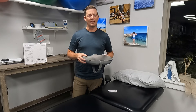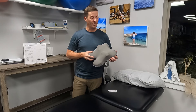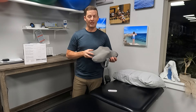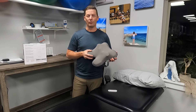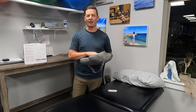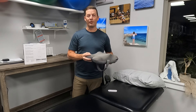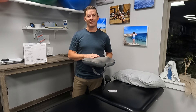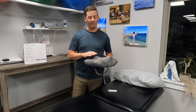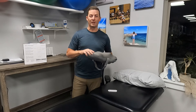Both my daughter and my wife used this extensively over the weekend and they both said it was really comfortable and more helpful than they expected. Looking at it, it's pretty small, but if you get it in the right place it does pack a punch.